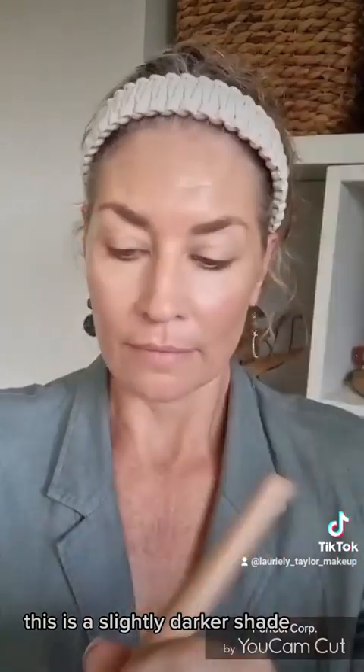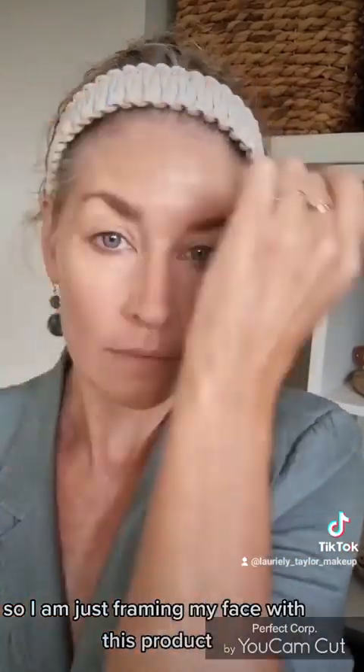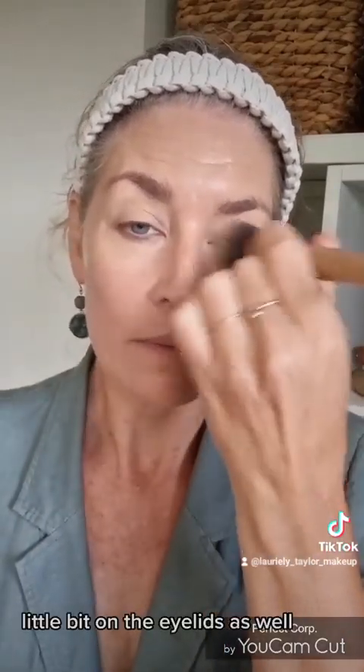This is a slightly darker shade — you can use a darker shade foundation or a really nice cream bronzer. This keeps that nice glowy look. I'm starting off with all cream products just to give a really dewy finish, framing my face with this product and adding a little bit on the eyelids as well.